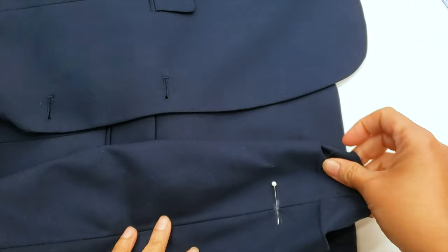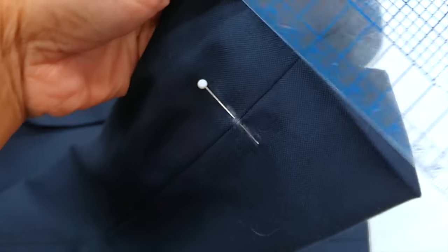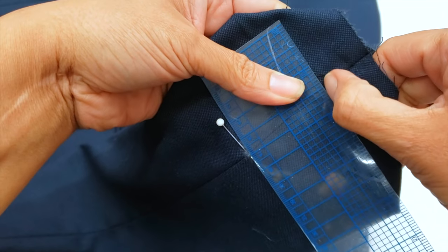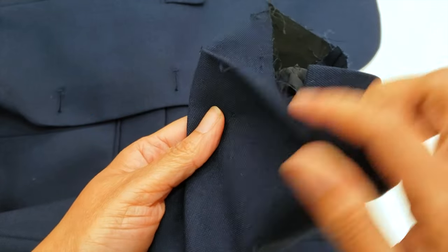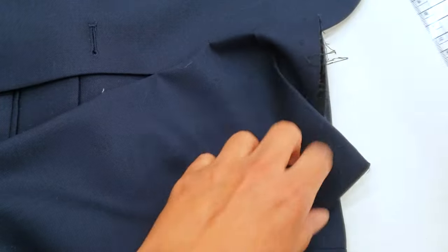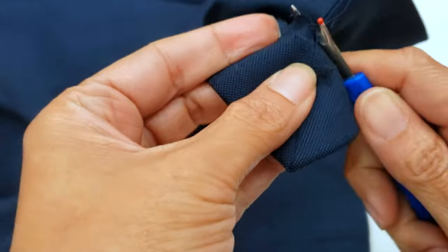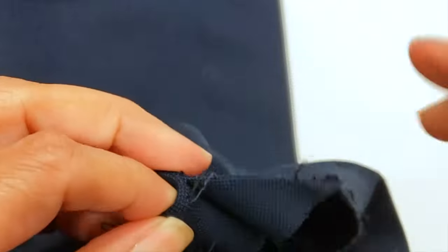The original hemming is usually one and a half inches, but I prefer to do a two-inch hem just in case — if the customer says it's too short, I can lengthen without any problem. The standard for this hemming is usually one and a half inches. I'm opening the slits because I'm not shortening the sleeve too much.